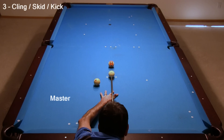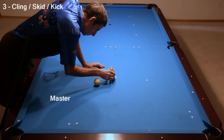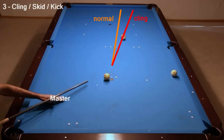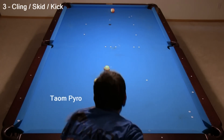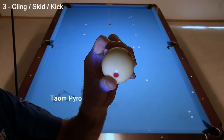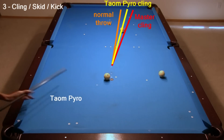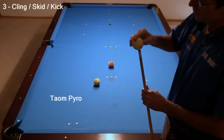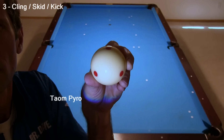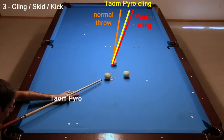Here is the cling test for Master Chalk. First, I hit a firm stop shot to create a chalk mark on the cue ball. Then I freeze the cue ball to the object ball with the chalk mark at the contact point. As expected, the cling creates much more throw than before. This is where Taum Pyro is very different from Master Chalk. Taum Pyro does not stick to the cue ball very easily. I did my best to position the cue ball with a hint of chalk mark at the contact point. The small trace of Taum Pyro did cause some cling, but not nearly as much as Master Chalk did. To attempt to get a more prominent chalk mark from Taum Pyro, I tried manually tapping the cue ball on a heavily chalked and softer tip. It still left only a small hint of chalk on the surface. Again, when I carefully placed the slight chalk mark at the contact point, it did cause cling, but still not as much as Master.